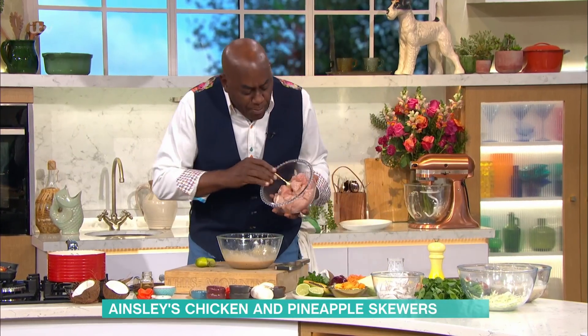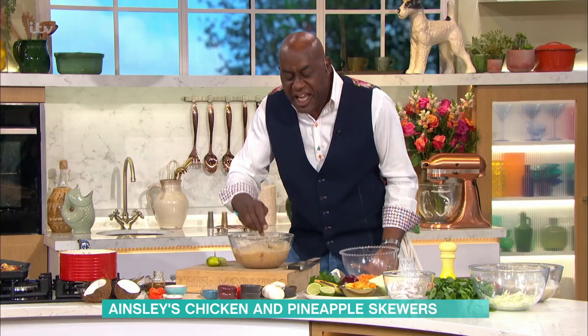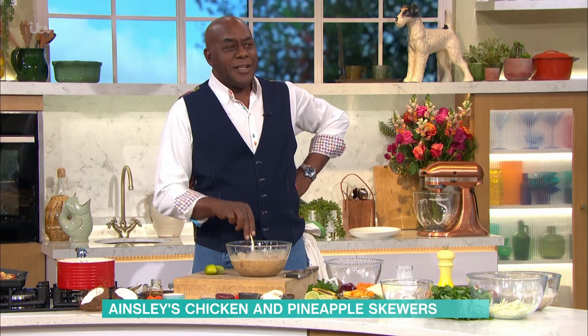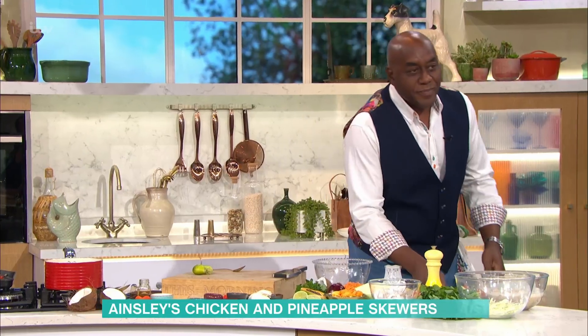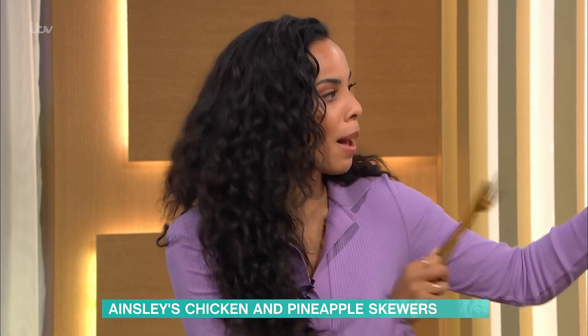We're going to take our chicken now and pop it into the marinade. Would you leave this overnight? Didn't your mother used to leave it in the fridge overnight? Well, it's exactly like that. We always did it overnight. And he opened the fridge and said something smells good. The better you leave it, the nicer it's going to taste. And also from a busy mum's perspective, knowing that it's done the night before is quite good for organisation — I feel like I've got that bit done.